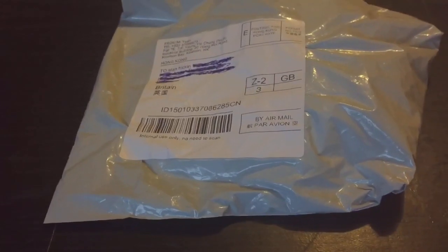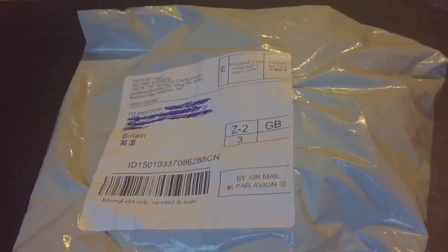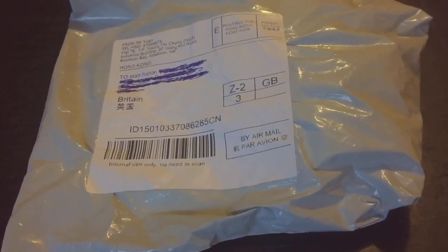Hi everyone, the Spider-Man here again. As you can see, I've had a parcel delivered this morning. It's not an actual invert — well, I hope it's not — especially in this packaging.